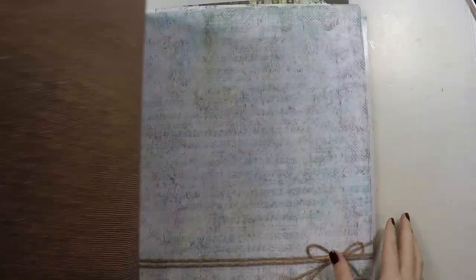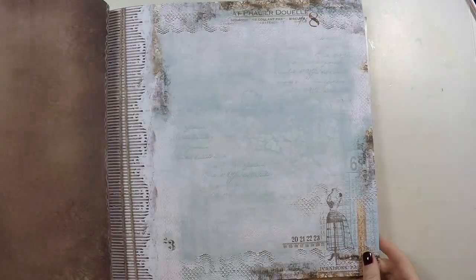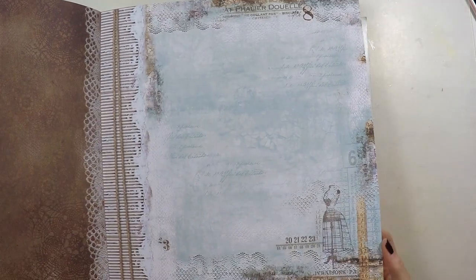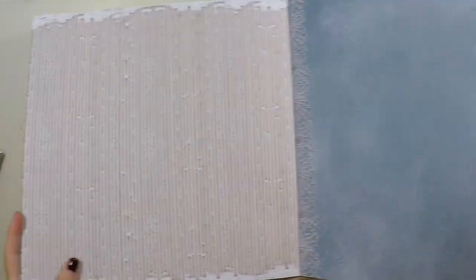First, before I do my art journal — one of these designs is called Atelier. You will see me using this scrapbook paper pack to create my art journal because it has one of my favorite color combinations: brown, beige, and blues.